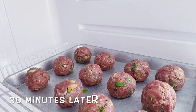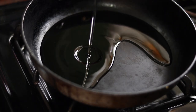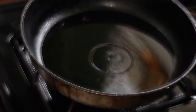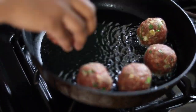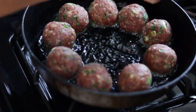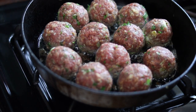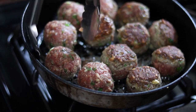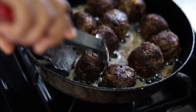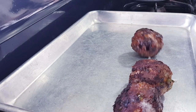It's now 30 minutes later and I'm preparing to fry my meatballs. To a hot frying pan I'm adding some oil. When the oil is heated you want to add your meatballs. I'm going to place this on a slow to medium heat. You want to turn and allow the other side to cook. When they're browned on all sides you want to take them out.